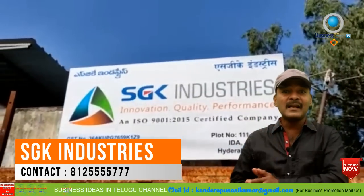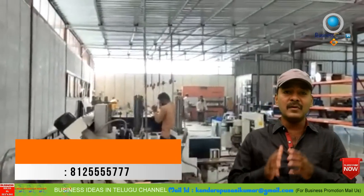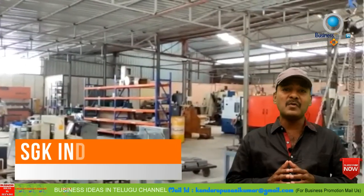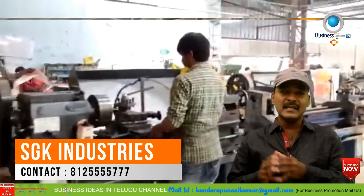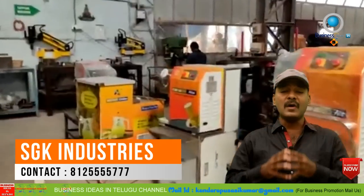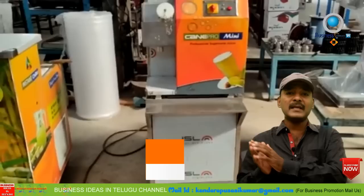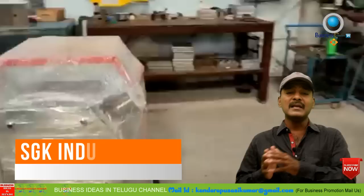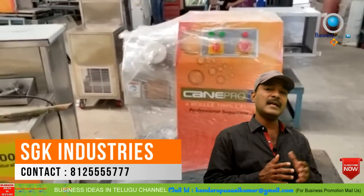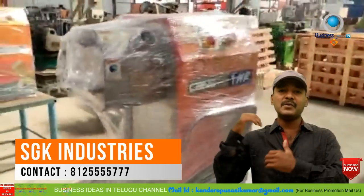You can purchase this sugarcane machine from SGK Industries, a direct manufacturer. You can start this sugarcane business and all the information will be displayed on the screen.